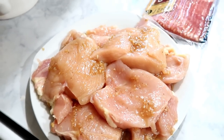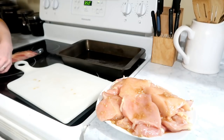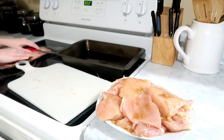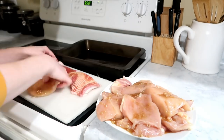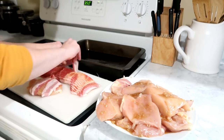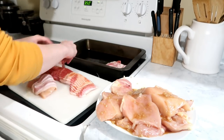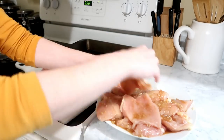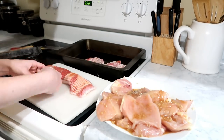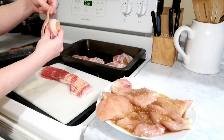Once it's all mixed, coat your chicken in the mixture, then take your bacon and start wrapping each piece of chicken. Use about two to three slices per piece depending on how big the pieces are.